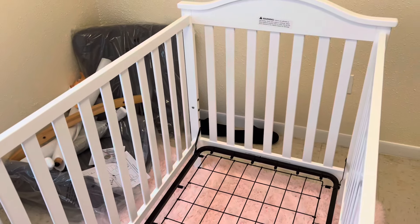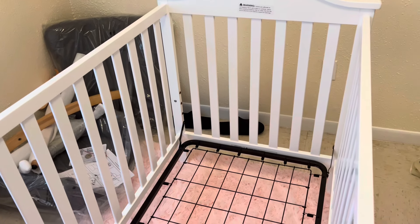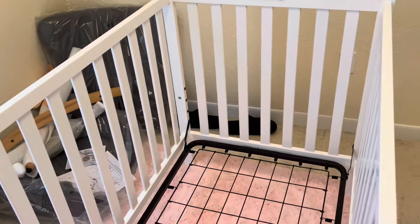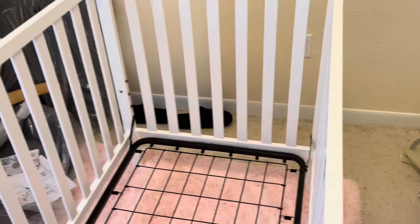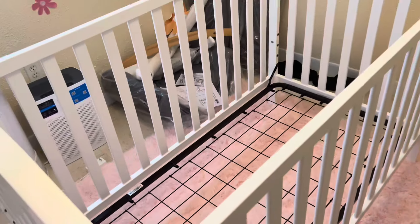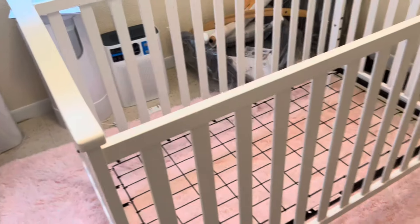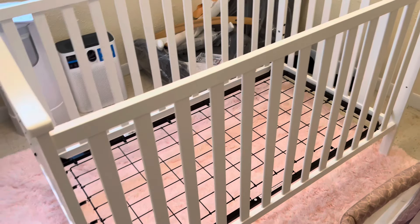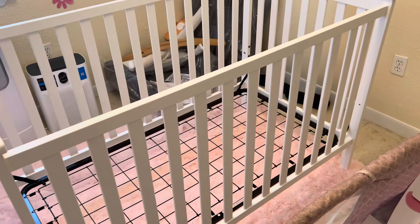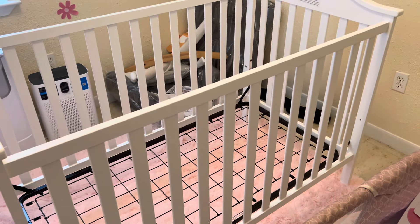The instructions were very, very helpful too. The only thing is I think they wanted me to put this corner together first, and I didn't — I did this corner because it was more comfortable for me. So yeah, the hard part is over now. I can put her mattress in here, and then you guys can help me pick out her cover and stuff.